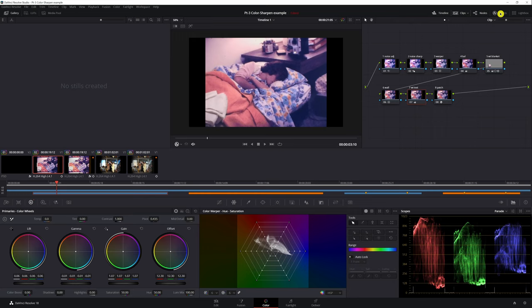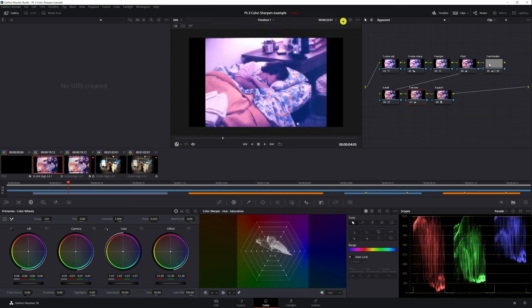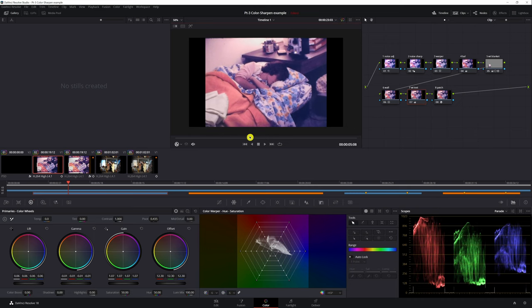Let's get rid of the effects dialog box and look at our image. Let's turn it on and off to see where we started and where we ended up. Here's where we started — and that's where we are now. Let's let it play through. I gotta say, that looks pretty good.